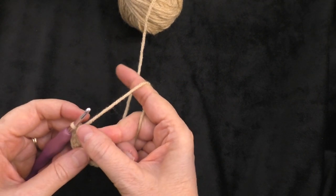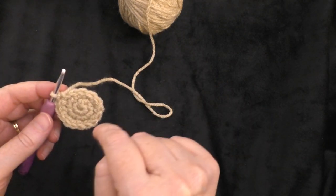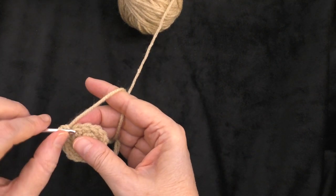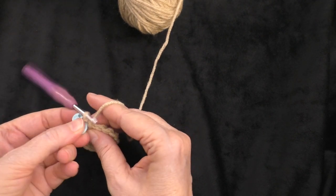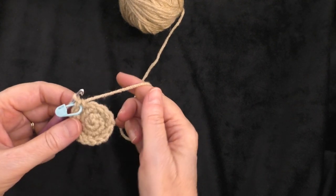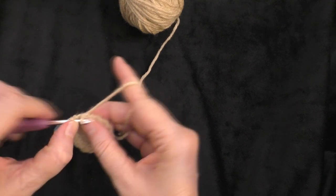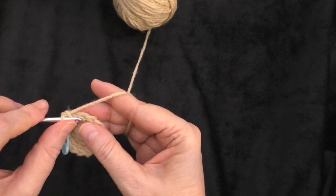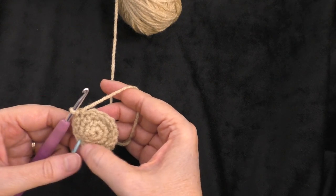That's as big as we're going to get it. In the next round, we're going to do just one stitch around. This is where you could use a stitch marker — make your first stitch and put the stitch marker in it so you'll know when to stop. You're just going to do one stitch all the way around and you should still have fifteen stitches. I'll meet you when I get all the way around my circle.